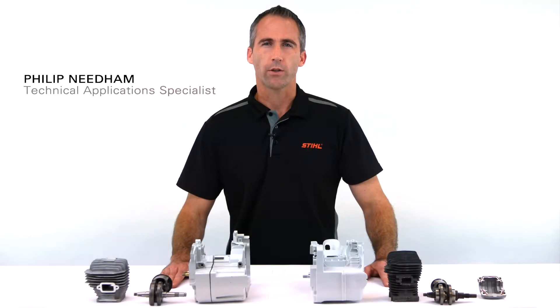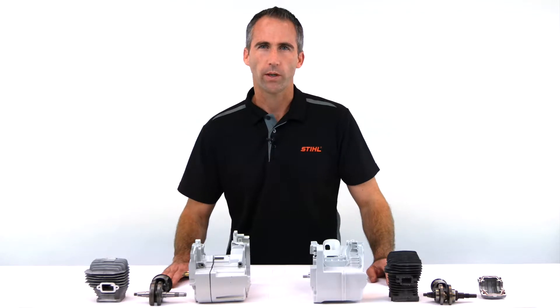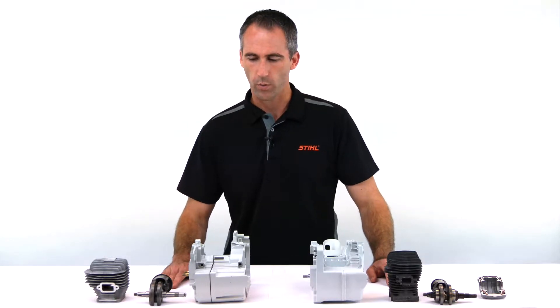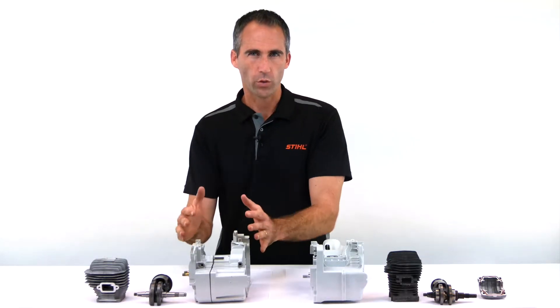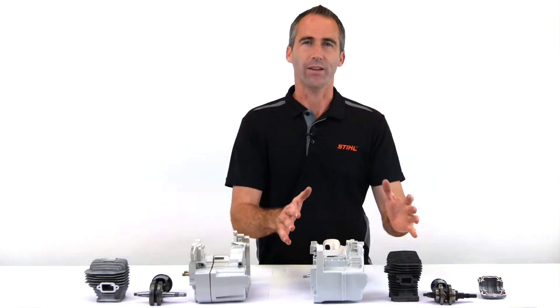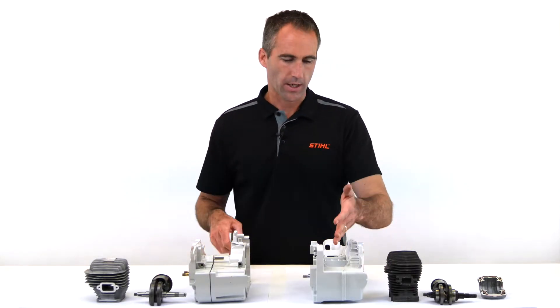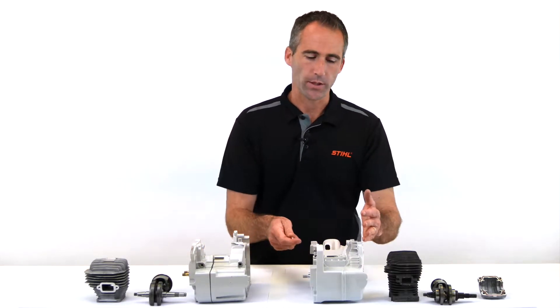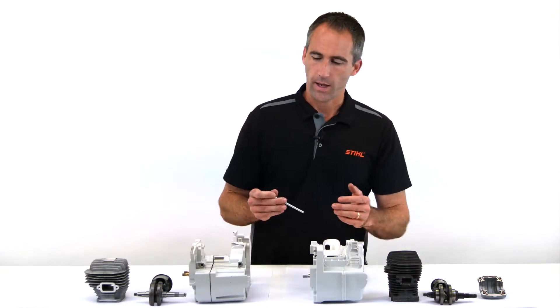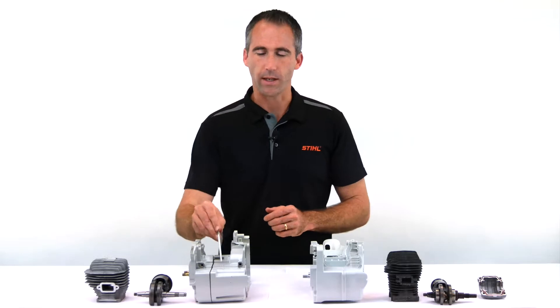We want to have a quick look at crankcase construction. In this example we're looking at chainsaw crankcase construction and the difference between what we consider to be a fully professional crankcase construction and one that we consider our standard. We have here a crankcase construction that is of a polymer engine housing, and we can see here in our professional crankcase construction the magnesium.